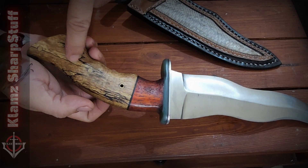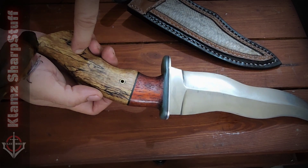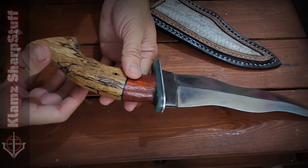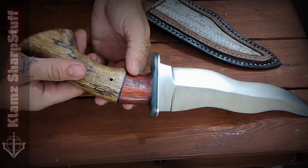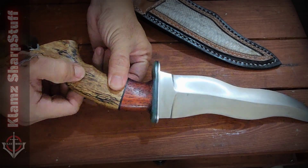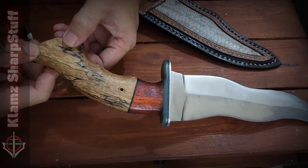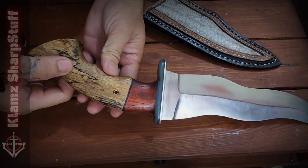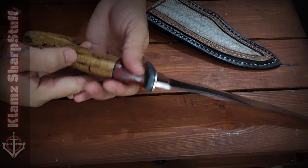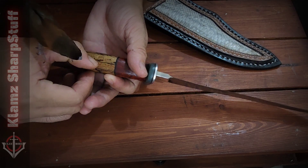I have two pins here. The tang runs through here, making it strong and durable — not just stuck in and burned or pressed. I'm not really a fan of that. Although this is a two-piece construction, it's held by these pins. I also added pins at the end and used epoxy resin to bond it. This is very sturdy — you'd have to break the wood before the bond comes apart.